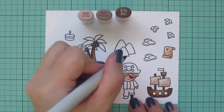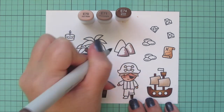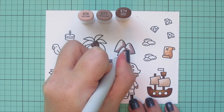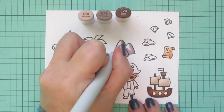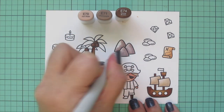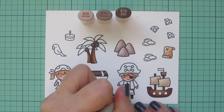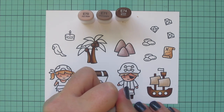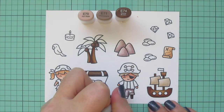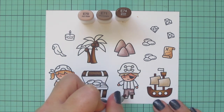For the little trio of rocks I'm using E70, E71, and E74 — these could also be mountains in the far distance, but I'm going to use them as rocks poking up from the ocean floor, creating a little cove for our pirates. I also decided to use those shades on his pants just to tie that color combination in on another place on the card, which creates a more cohesive look.